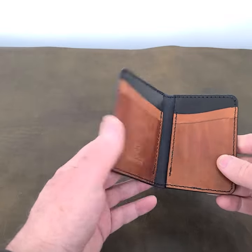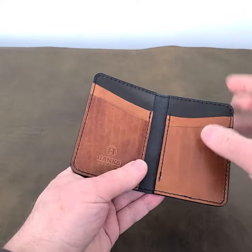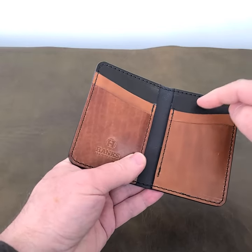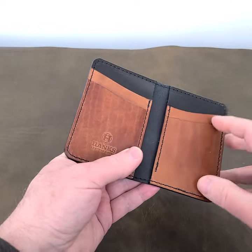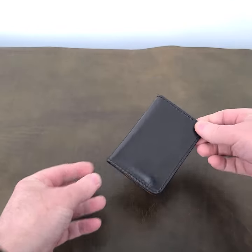One of our most popular wallets here. It's perfect for what you need. You can fold cash and carry it here. It carries eight cards easily — you can double up the slots. You can put more cards under here, but just the perfect size.